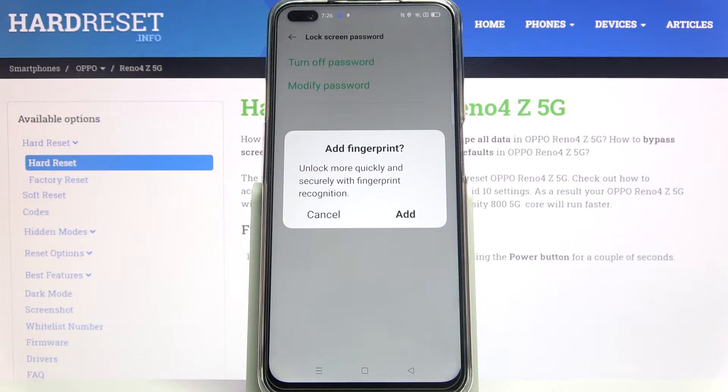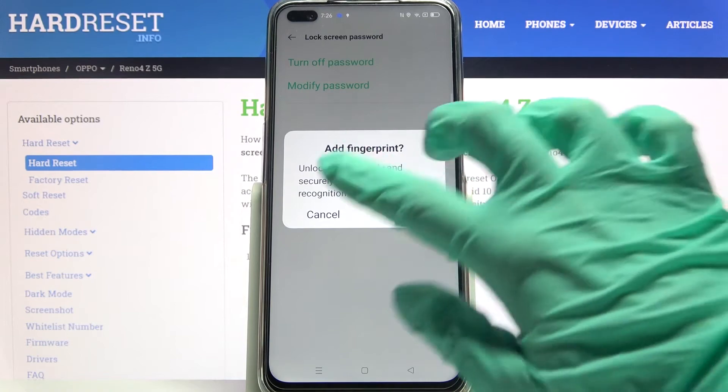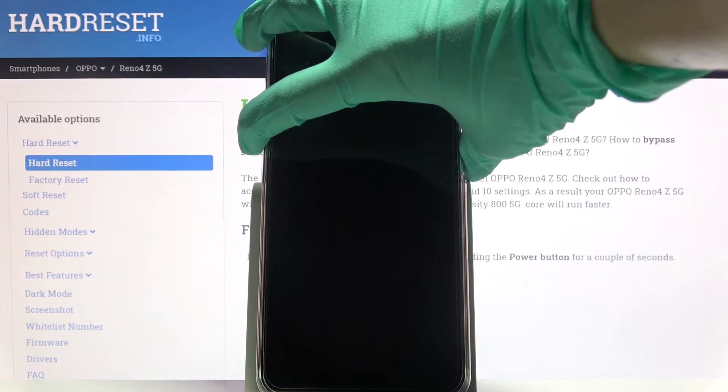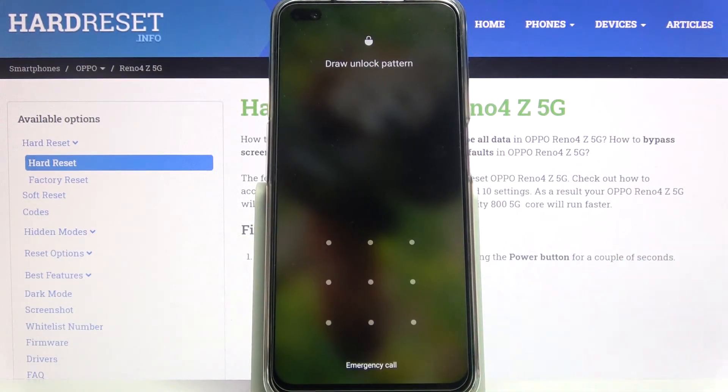If you want to add your fingerprint you can do that by clicking on add and following the instructions, but I will go with cancel. Now when I turn off my screen and turn it back on, I can see the pattern is required.